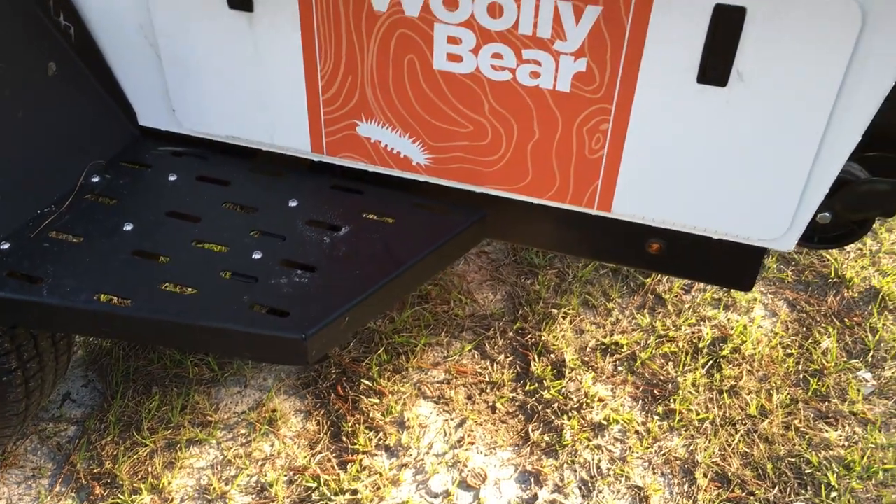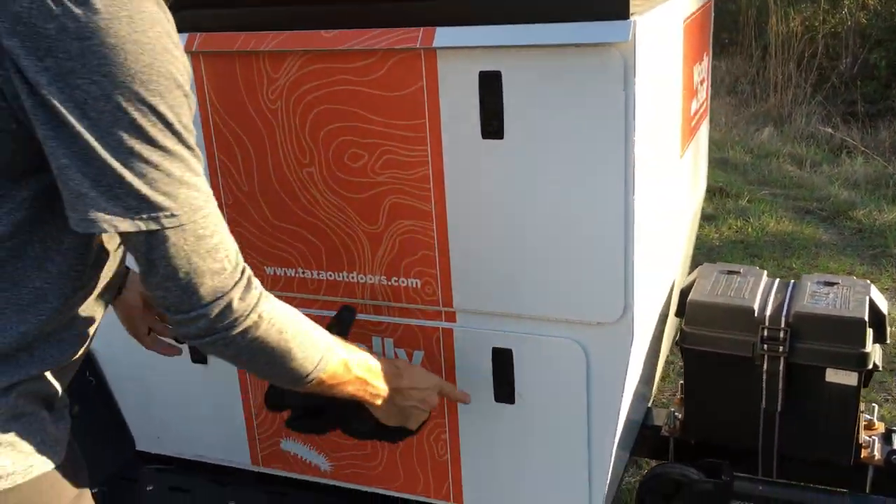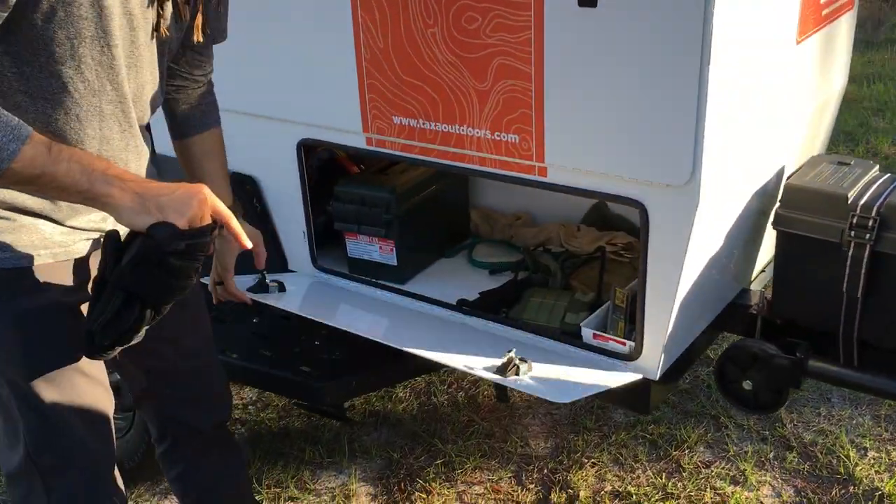There are three lights total: this compartment is all lit up, that compartment is all lit up, and there's a third light that shines out on the ground, which is pretty nice at night.